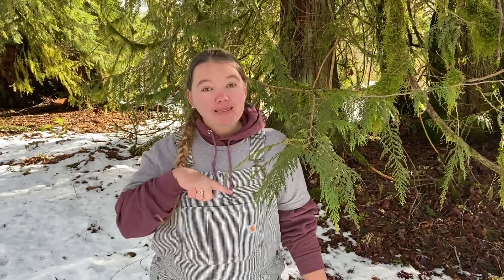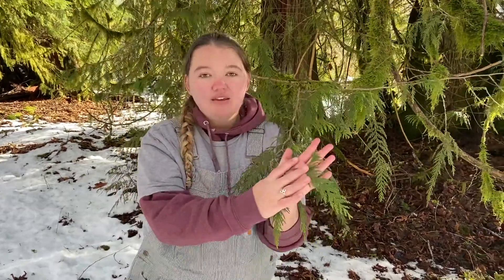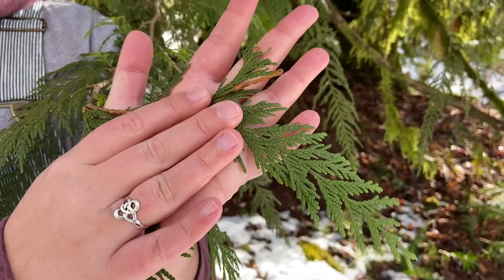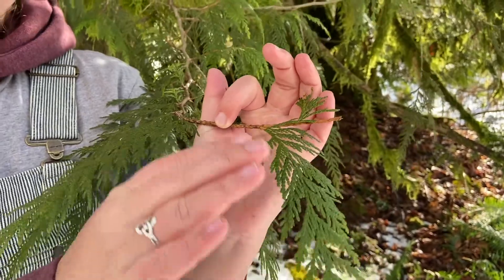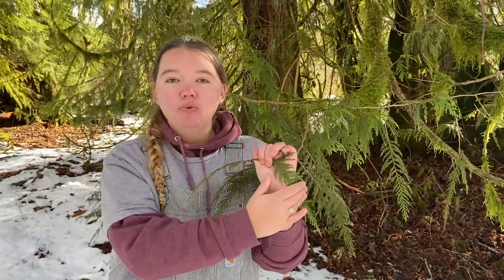To identify a Western Red Cedar there are two things you can look for. The first is looking at their leaves. The leaves are scaly — they remind me of snakes and lizards. If you look real close they're built out in ways that look like scales. If you touch the leaves they feel really nice and smooth going one way, but if you go backwards they start to feel real rough.